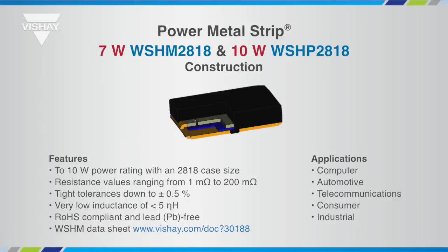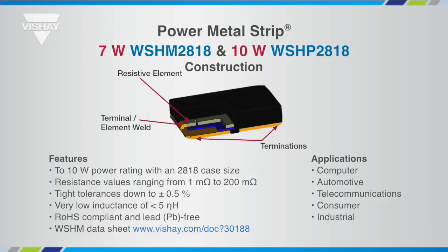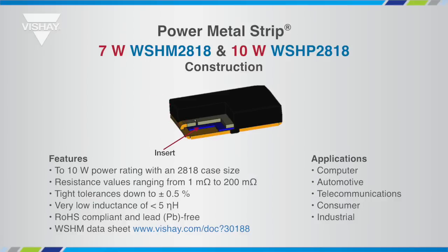All-metal welded construction consists of a low TCR resistive element that is electron beam welded to a large copper terminal to maximize heat transfer from the resistance element to the printed circuit board. The insert is an electrically isolating, thermally conductive material that provides the shortest path to dissipate heat energy from the resistance element.